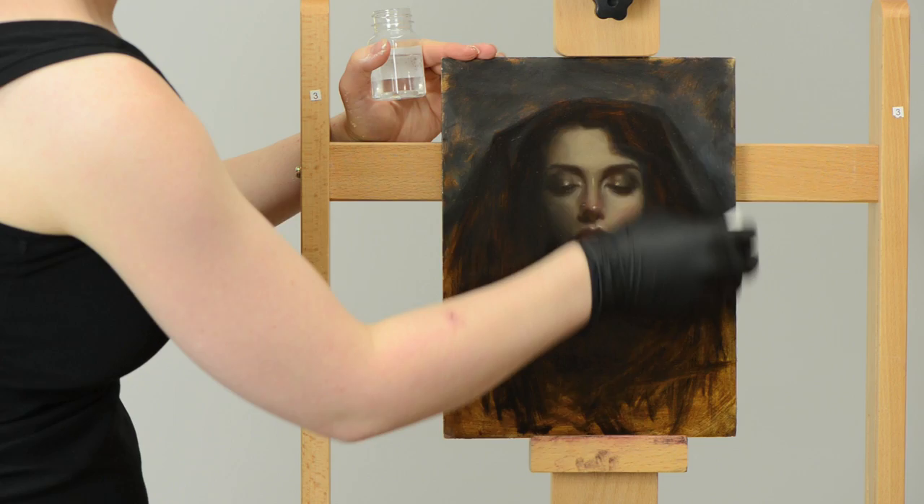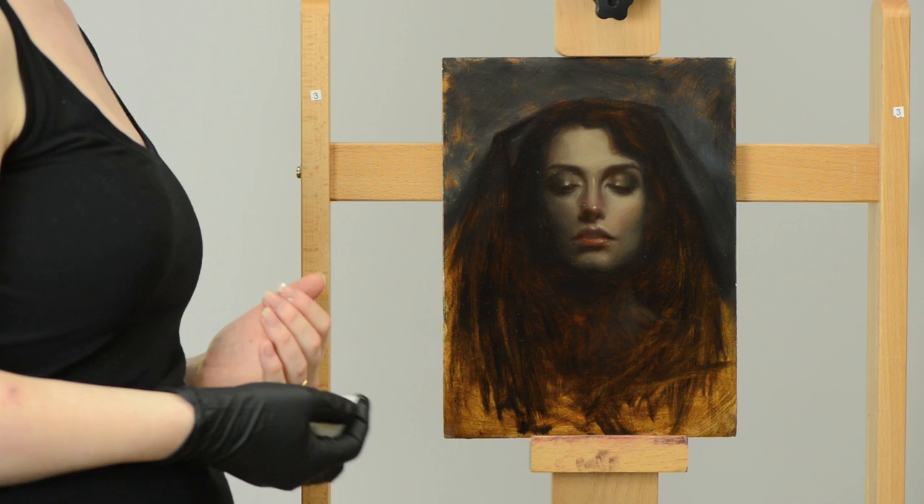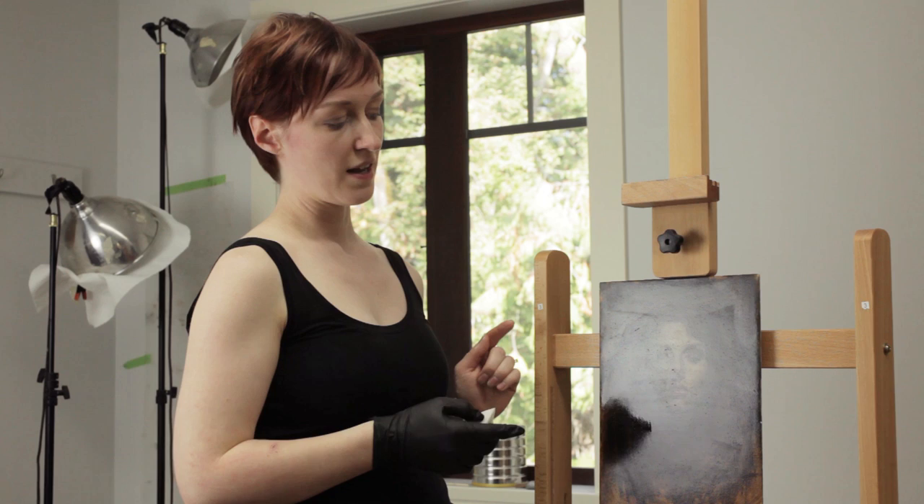The second application for this stuff is to use it to photograph your work, if you haven't had a chance yet to varnish your work. This is always a good thing if you are very particular about waiting the specified amount of time between finishing your painting and varnishing your painting, but you would really like to have a quality picture to send to your gallery or whatnot. You just apply it with a makeup sponge, and then you have about 10 or 15 minutes to take a picture of your painting.